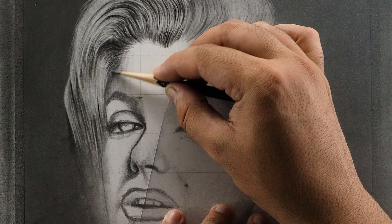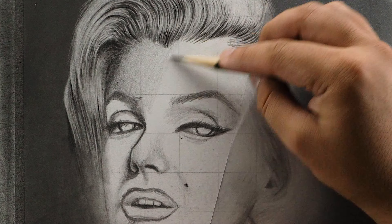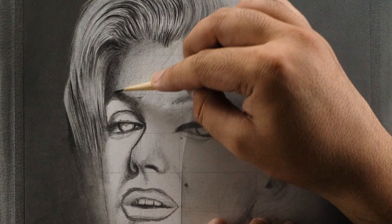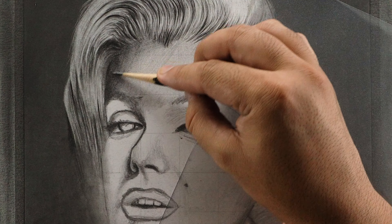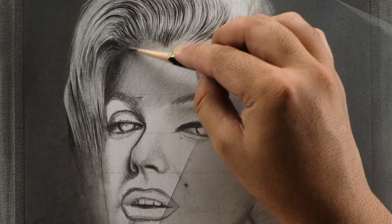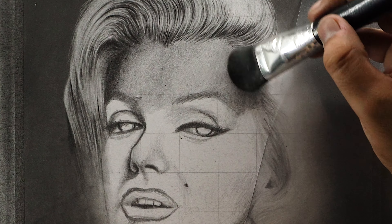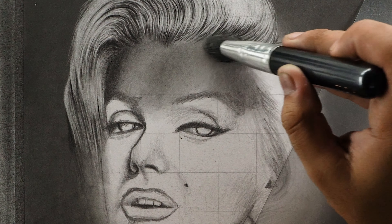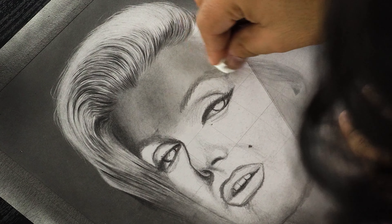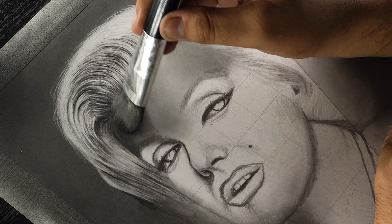Now let's move on to the forehead portion. As we can see in the reference image, it is very smooth and barely has any texture. So to create such smooth skin, I'm using my B pencil and adding a base layer by maintaining a constant pressure. We can also see that the sides of the forehead have some shadows, so I'm layering graphite by keeping the pressure relatively higher. I'm also adding some strokes for the starting portion of the hairline. Now when the base is done, it's time to blend it using my bigger size dry brush. Then to make it even more smooth, I'm using a soft tissue paper and going over the whole forehead in circular motions. And look how smooth it has started to look — just like the reference image.